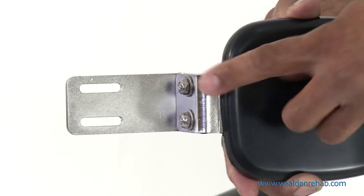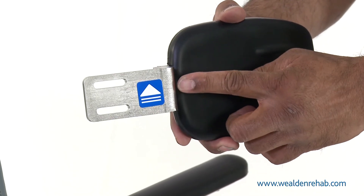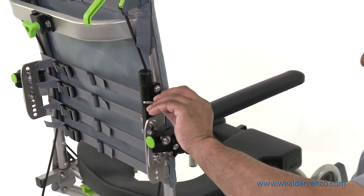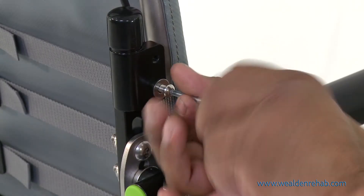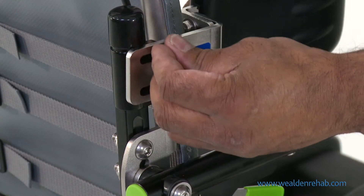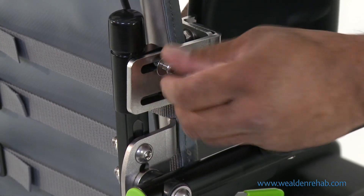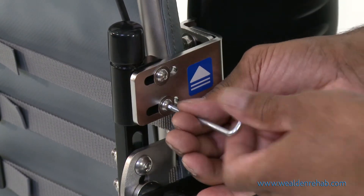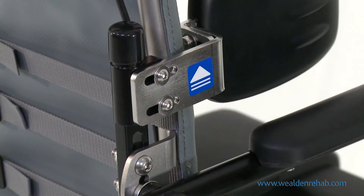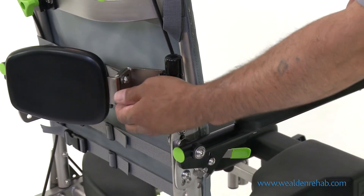Take the lateral support, ensuring that the blue arrow is on the outside and pointing upwards, and screw into place using the two screws and washers. The lateral support locks into place both in position and to the rear of the chair.